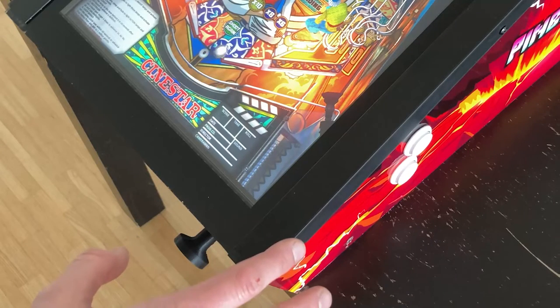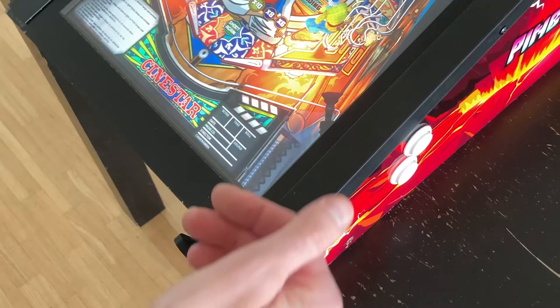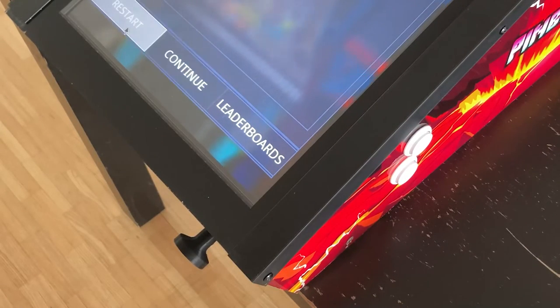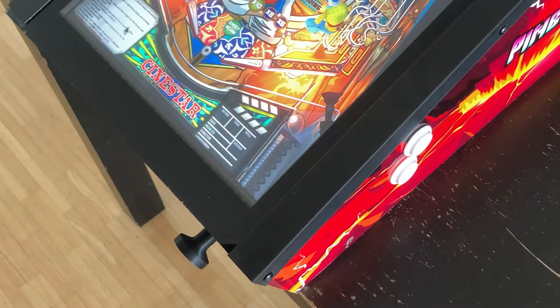Basically, the plunger works: if you pull it back, the launch button is pressed. But most pinball games operate like this — the longer you press the launch button, the harder is the shot start.